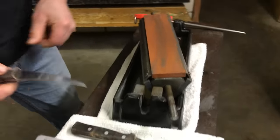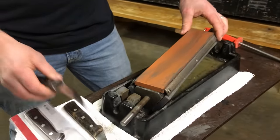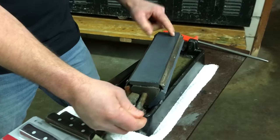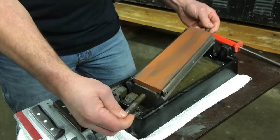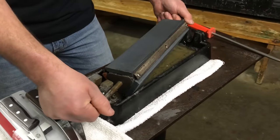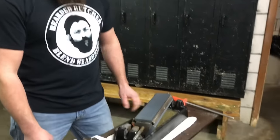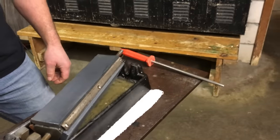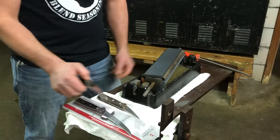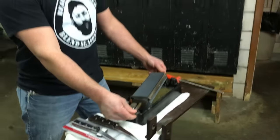The only tool we're using to put a new edge on this knife is a stone. Ours has three different sides: coarse, medium, and fine. When you get a new knife, unless you're abusive to it, it's going to be quite some time before you really need to work on putting a new edge in. You're simply going to use a steel to keep your knife sharp, and then when necessary — your knife will tell you when it needs work done.